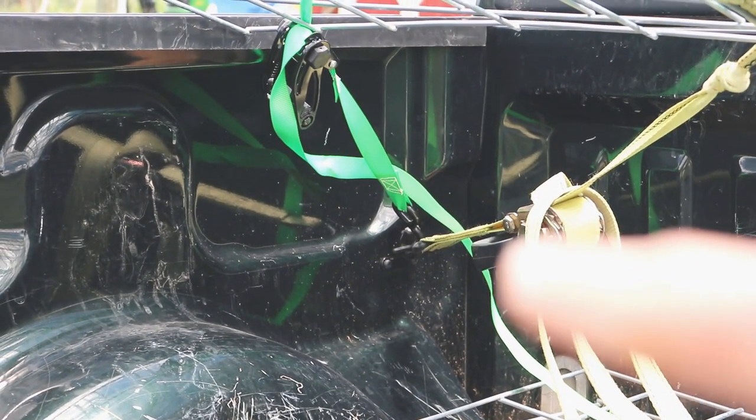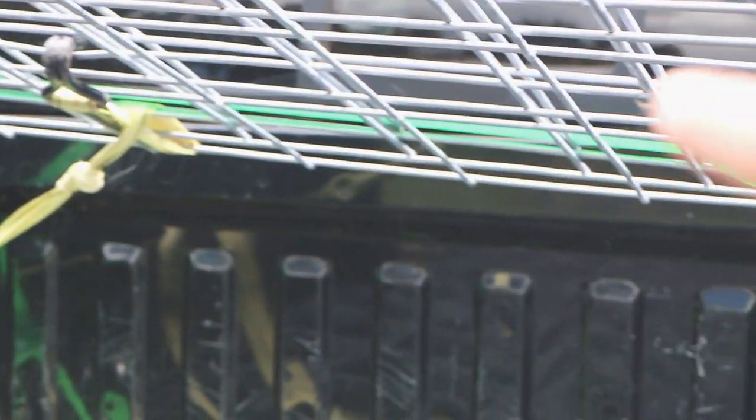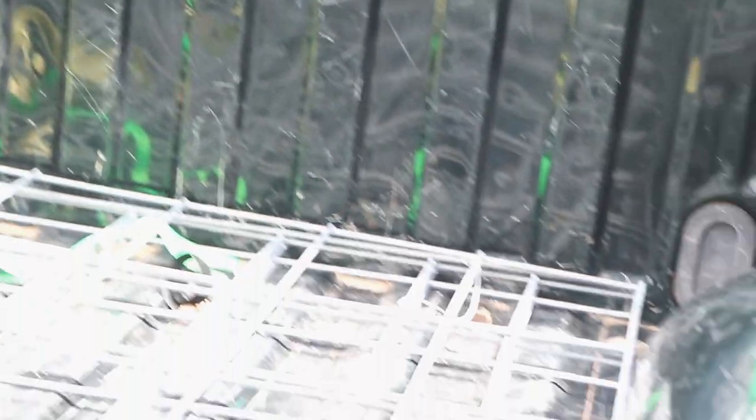Just to secure it a little bit further, I took a second ratchet strap. You can see I have it hooked in there, then it goes up through the panels and comes down the other side and hooks down there on the other side. Now when you transport cattle panels like this, it is going to bounce a little bit, and it might freak out the people who are behind you.